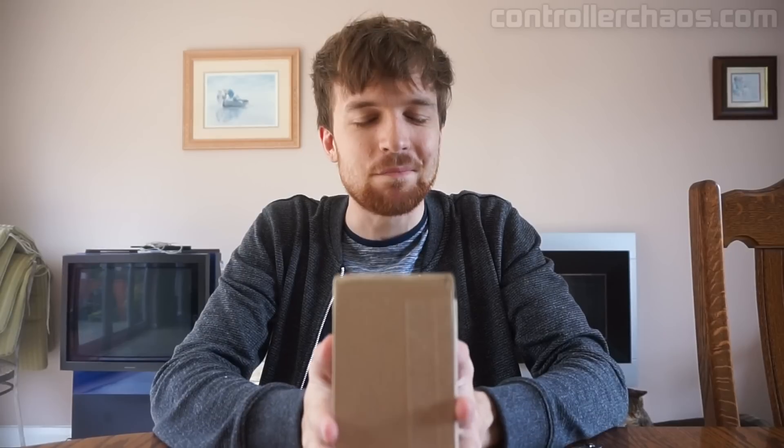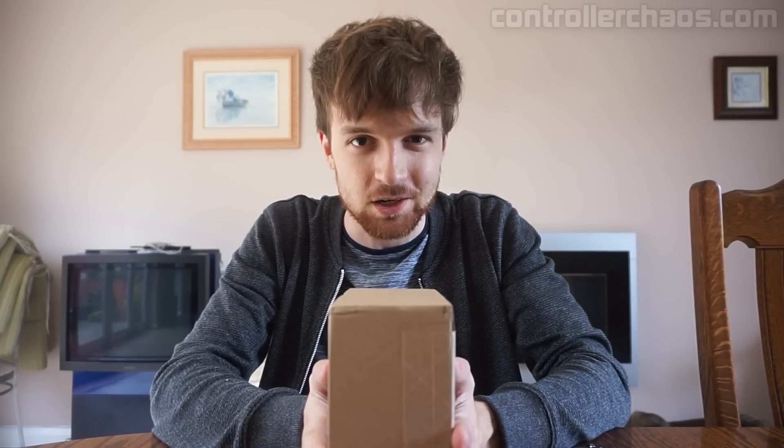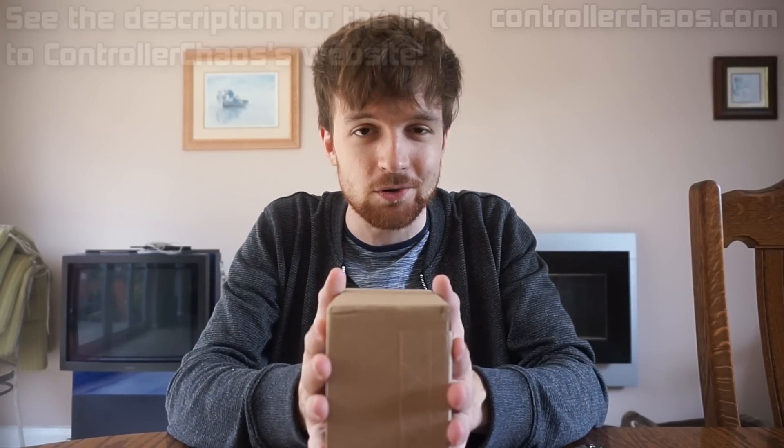Hello everybody, my name is Python and welcome back to another video. Now before we get into anything, I just want to give full disclosure — this is a sponsored video from Controller Chaos.